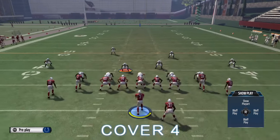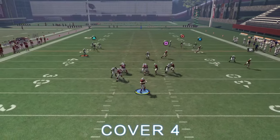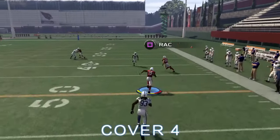Here it is against cover four. You notice that the corner is going to sort of take the X route, so we throw it to square on the slant.